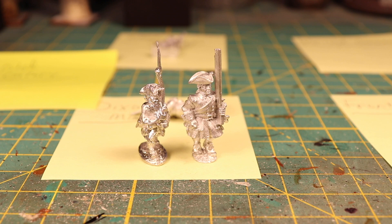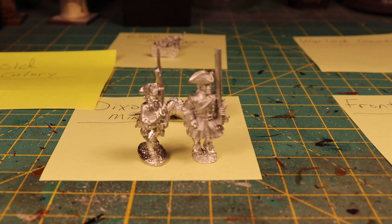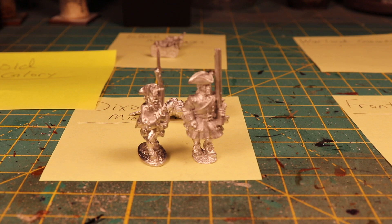Old Glory next to Front Rank — definitely almost a whole head taller. This is the first time I've looked at this, so I did not realize there was this much height difference between these figures. You're seeing it just as I'm seeing it now.